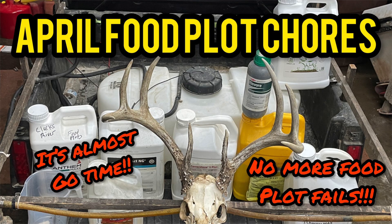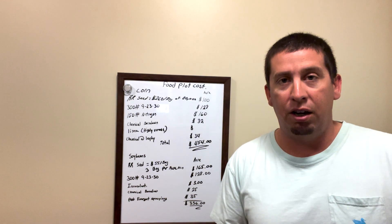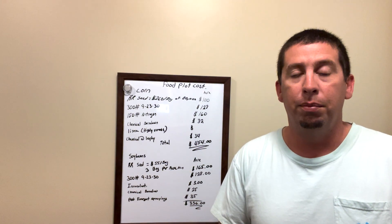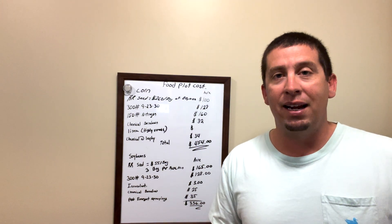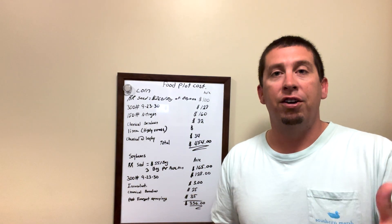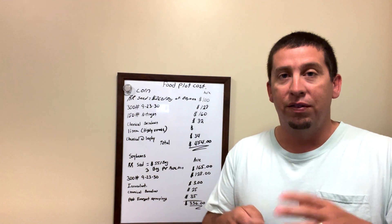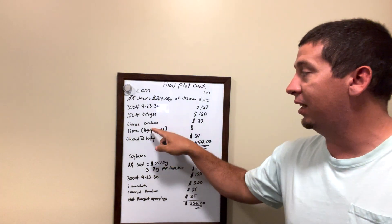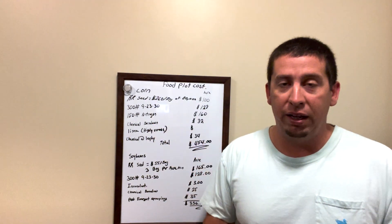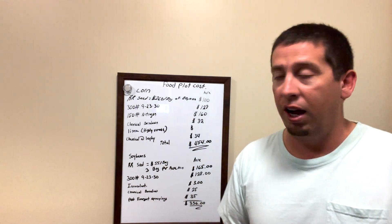Our chemical burndown — that's what we're spraying to clean the fields up first thing in the spring — is going to run about $32 an acre. It's going to be a lot cheaper if you just use Roundup, but as I've covered in a lot of videos, if we use just one product, things become resistant. So the burndown uses a good mix of quality chemicals, not just Roundup.